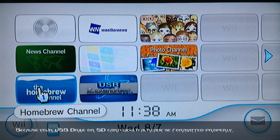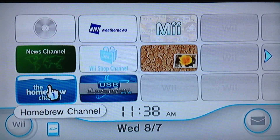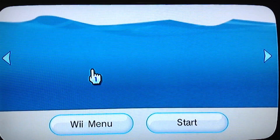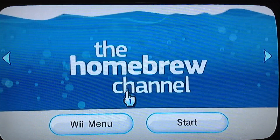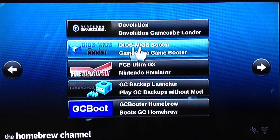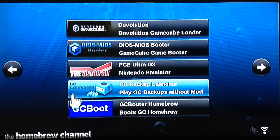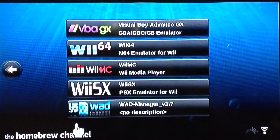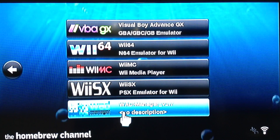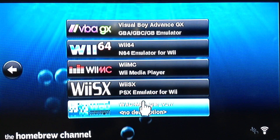I'm not going to go through and do a full tutorial, but I will provide you with the WAD files. This will also install Quad Force. You will need Dios Mios Booter as well, even after installing this. I'm going to provide you with the WADs for Quad Force as well, and that's what you're going to need. It's going to overwrite your MiOS on your Wii.